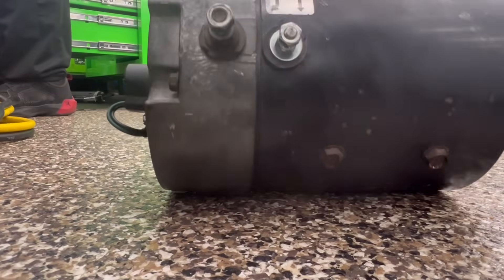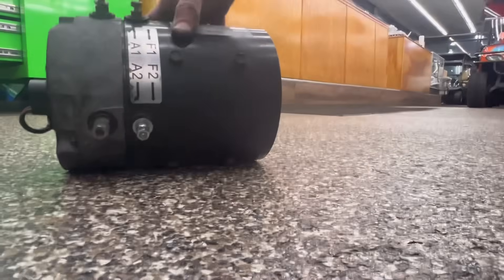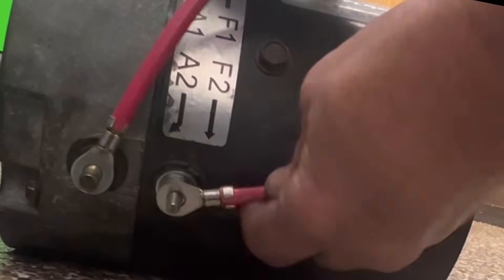A series motor has no speed sensor. What we're going to do — you got your studs here. You got A2 and F2. What I want to do is take a battery, take a wire, and jump it like this.